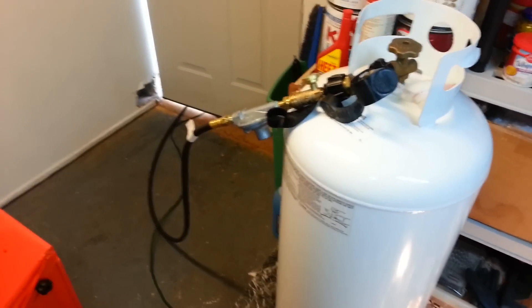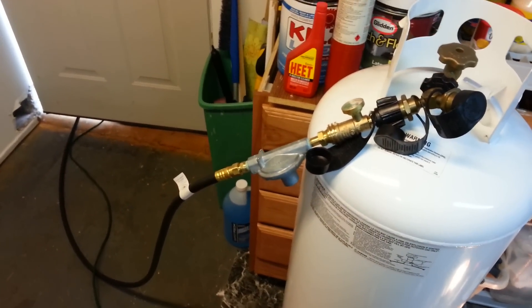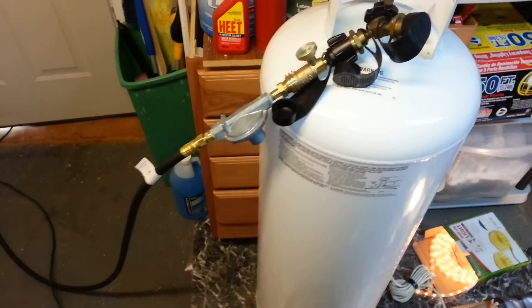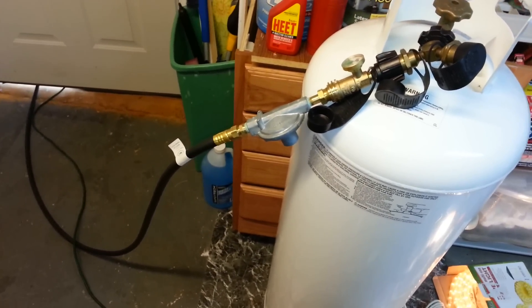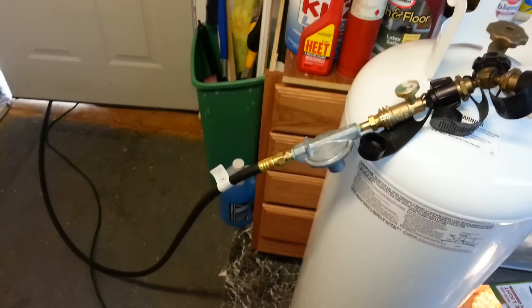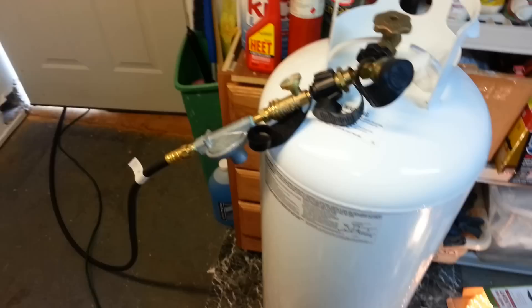We're back for the final load test of the Yamaha EF-2000IS generator on propane conversion from U.S. Carburation. As I mentioned, I had to keep my 100-pound tank inside the house overnight. We've been having negative degree weather here — negative 4 degrees Fahrenheit was the low last night, and the night before was about negative 10. It's certainly been cold.